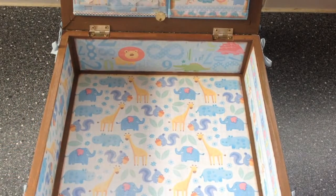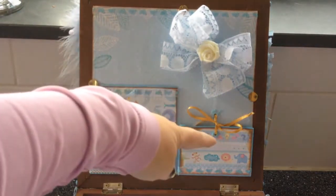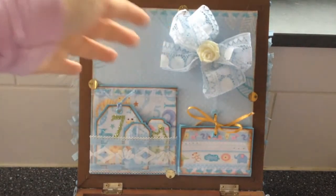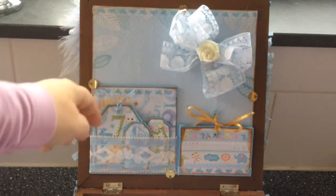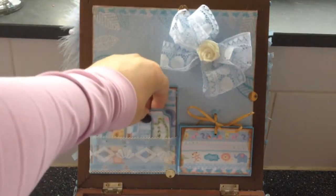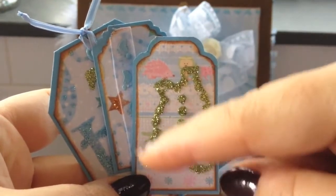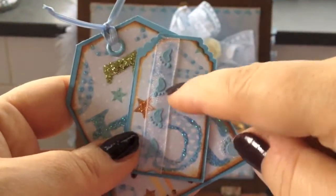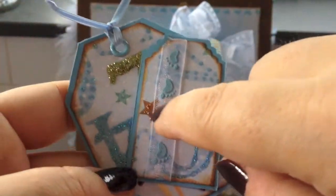Now let's take a look at the inside of the lid. There's a lot going on. There are two pockets, a larger one and a smaller one. The left one is measured to fit a postcard, because there will be a postcard tucked behind the rest of it. Then there are three tags. This first one has a little jumper suit for the baby — I stamped it first, then put some glitter on top of it.